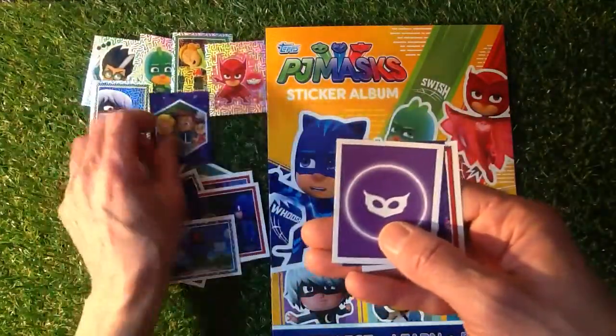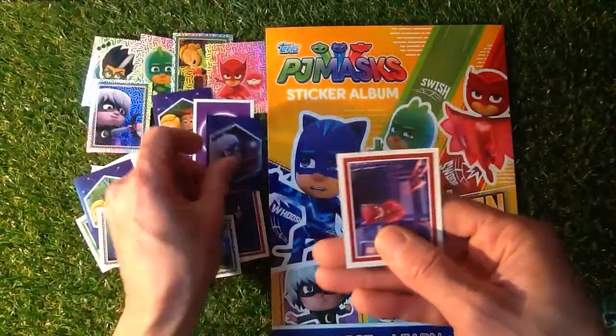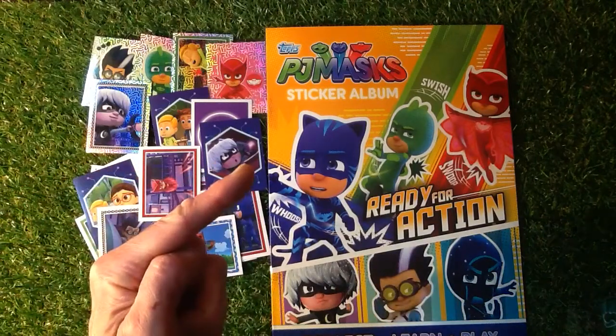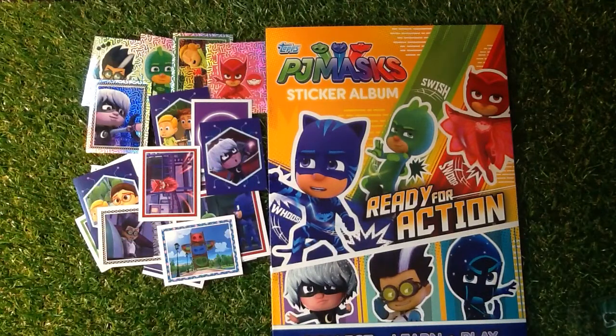That's one, two, three, four, five. So you get five stickers for your 60p. What do you think of those? Let me know in the comments section. Don't forget, if you're new to my channel, don't forget to subscribe by pressing that little circle in the middle there. Until next time, happy collecting.